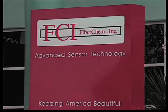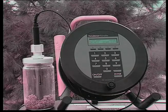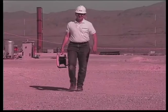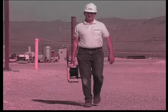FCI Environmental Incorporated develops, manufactures, and markets fiber optic chemical sensors for real-time in situ monitoring of hydrocarbons in water, vapor, soil, and at the water-vapor interface.